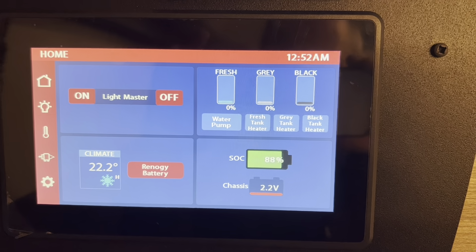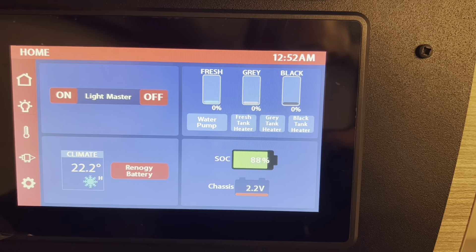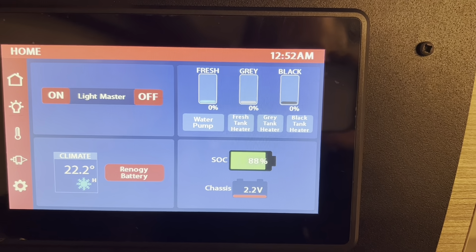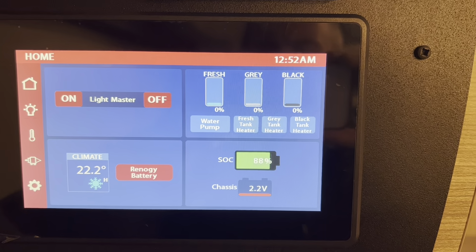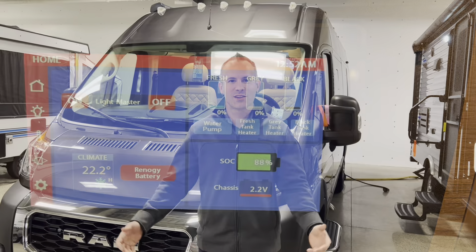One hour in. The temperature is down to 22.2 degrees Celsius. The AC is just blasting and the coach power is now at 88%.